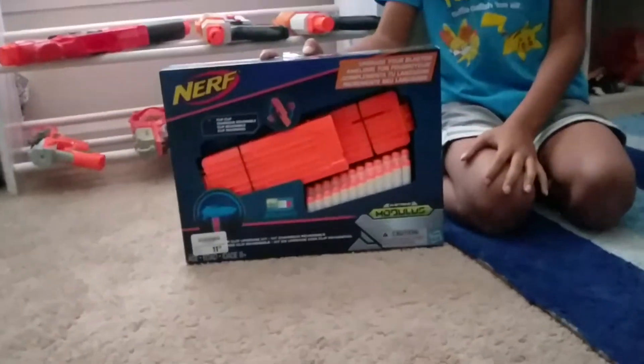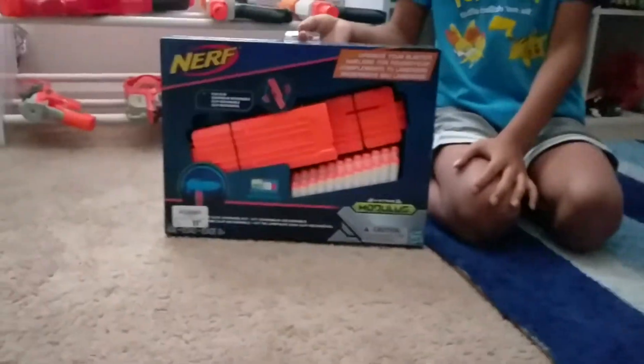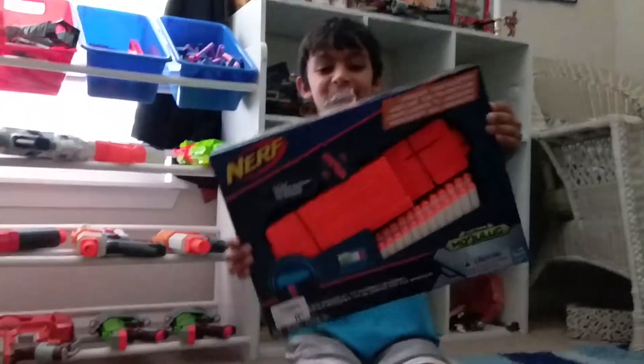Hello, this is Gigabyte's here, and I'll be unboxing this — well, actually I'm behind the camera right now, so my brother will be unboxing this. Let's go.